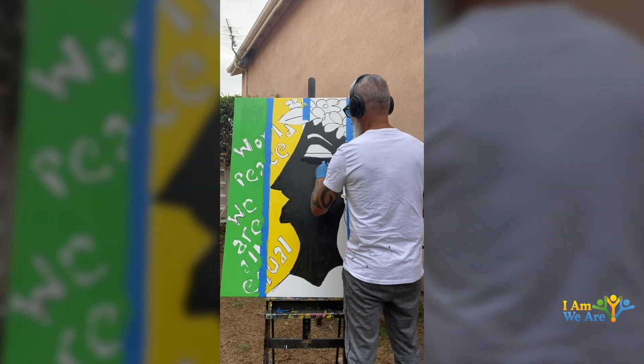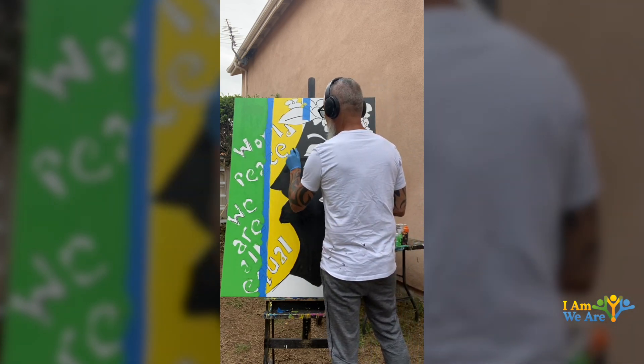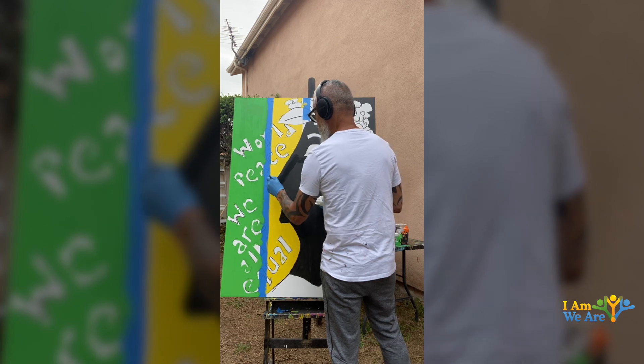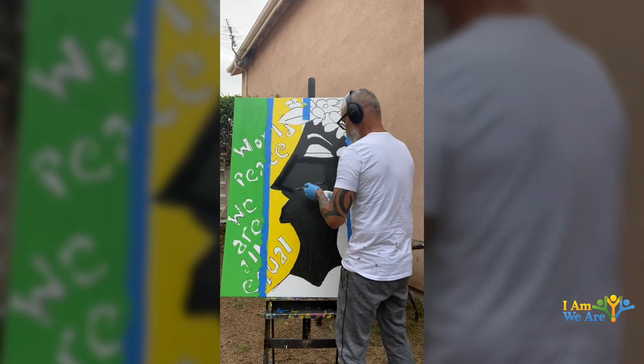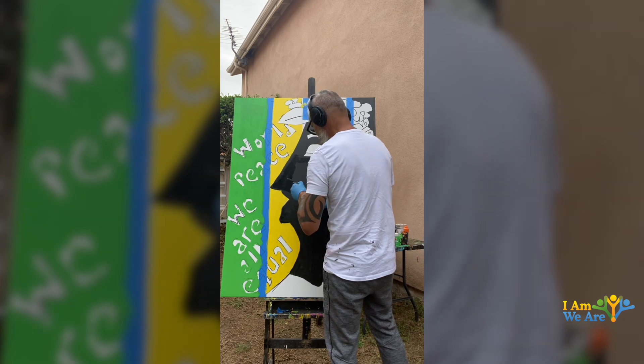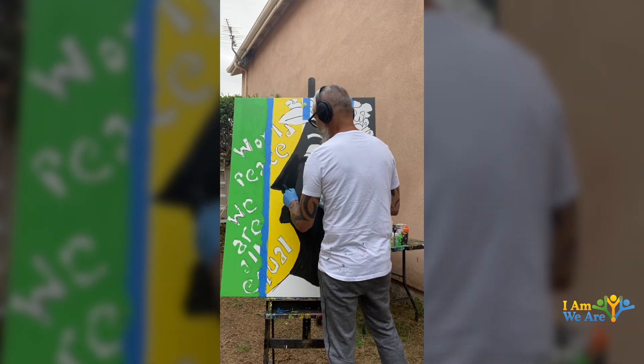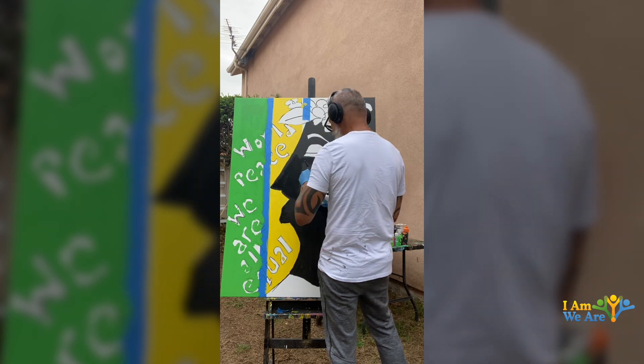Once this is completed I will start working on the flowers, and on the flowers I will be adding puppy paint. For those of you that don't know what puppy paints are, they're exactly like a clear liquid that when it hardens up it turns into a really hard plastic.